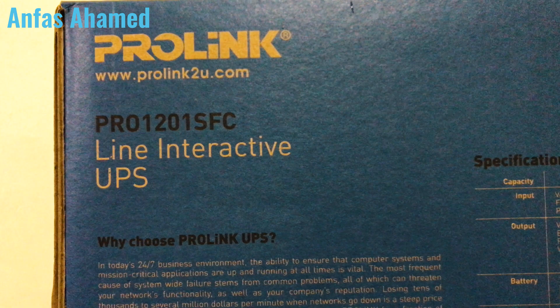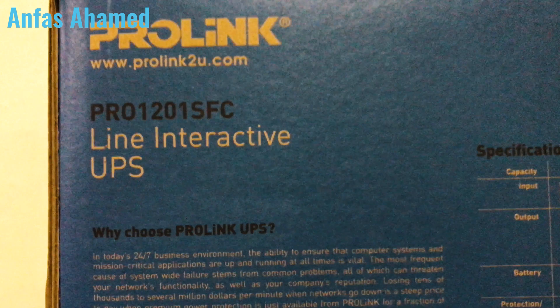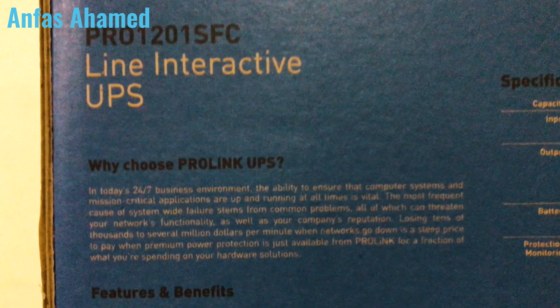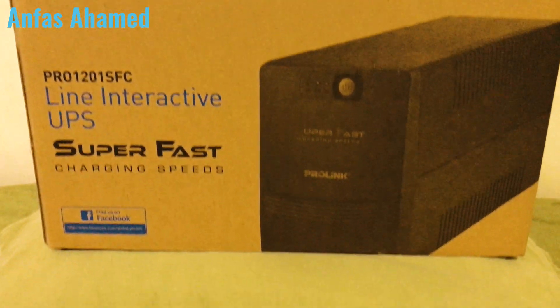Other features and benefits include super fast charging, surge protection, advanced early warning of UPS shutdowns, intelligent battery management, over-temperature protection, and overload protection. In today's 24/7 business environment, ensuring computer systems and mission-critical applications are up and running at all times is vital. The most frequent causes of system-wide failure can threaten business networks and result in losses of thousands to millions of dollars per minute when networks go down.